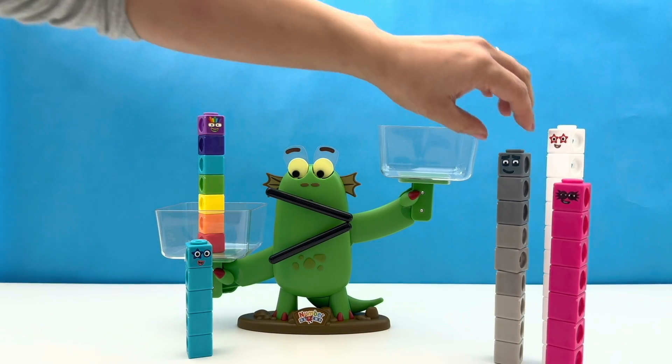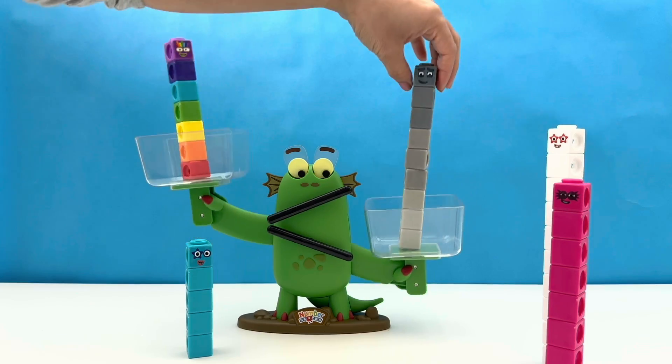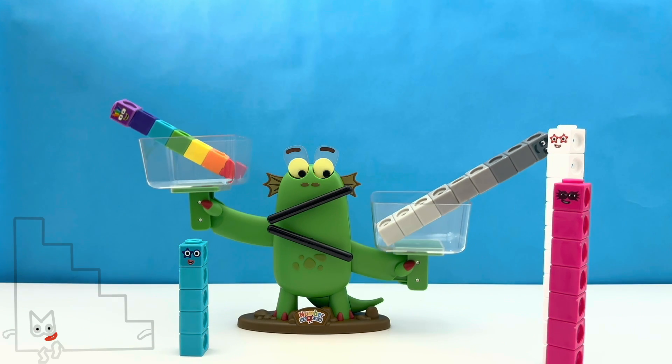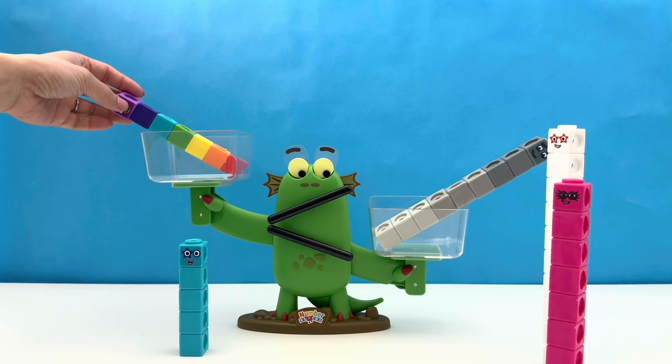Number Block fans, are you feeling the pressure? Seven surely is, as he is about to test if his luck has run out as he takes on Number Block Nine. Bloxy has decided — seven is less than nine. Nine is the bigger number block! Sorry, Number Block Seven — your luck truly has run out today.